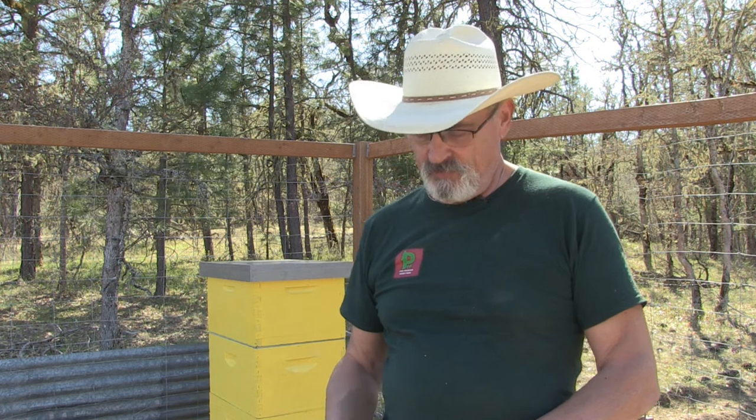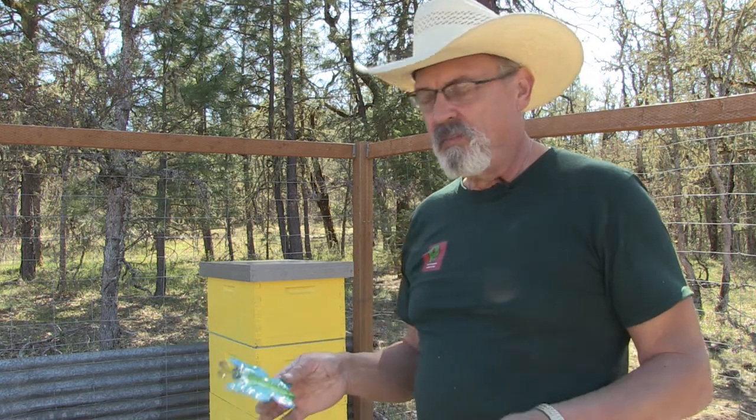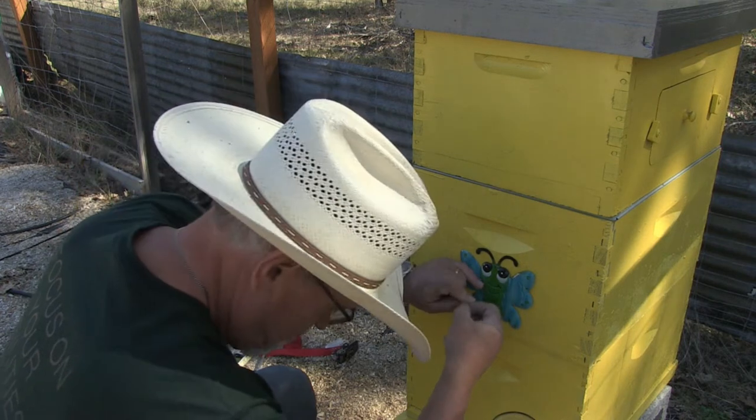For those of you who have been following me, you know I admit that I am eccentric. So I went to Dollar Tree and got some yard art. I removed the little bell and chain and I'm going to screw this to the front of the hive. If you have multiple hives the same color, you need something distinctive so the bees can identify which hive is their home — that's where this idea comes from.